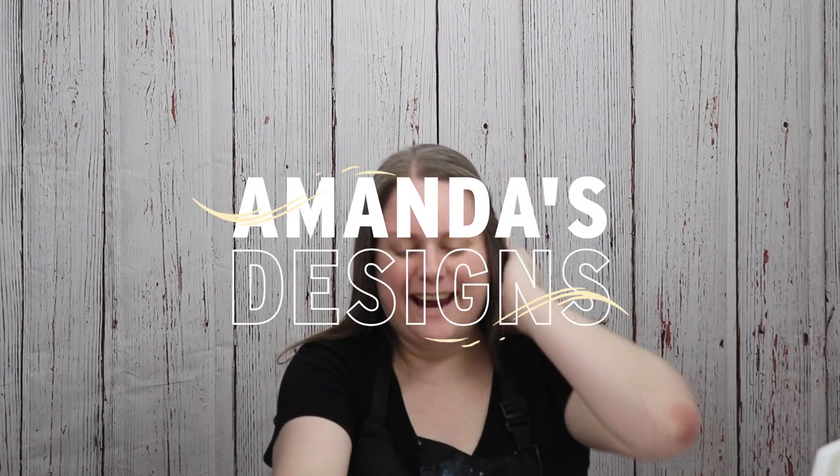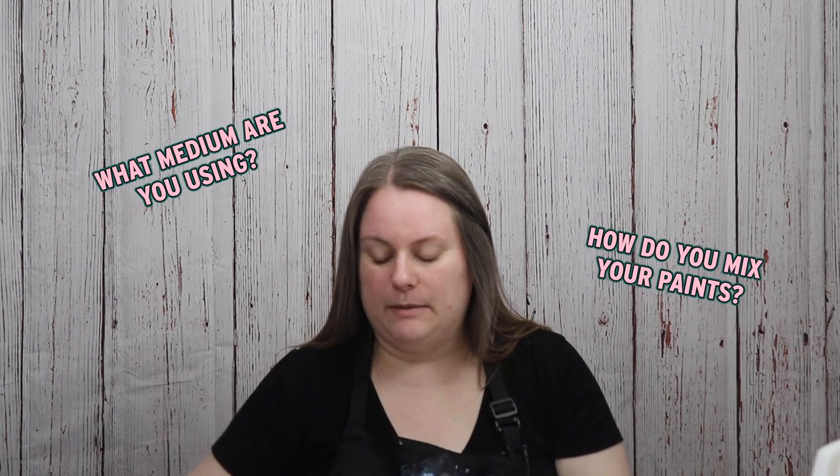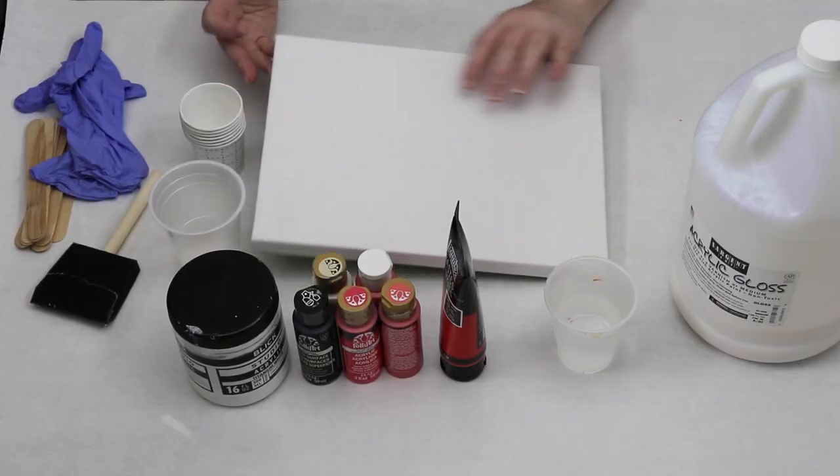Good morning everyone. Today I wanted to do a how-to video on how I do my balloon dips with my nitrile gloves. I've gotten a lot of questions lately on what mediums I use and how I mix my paints, so I'm just going to go over my supplies really quick.